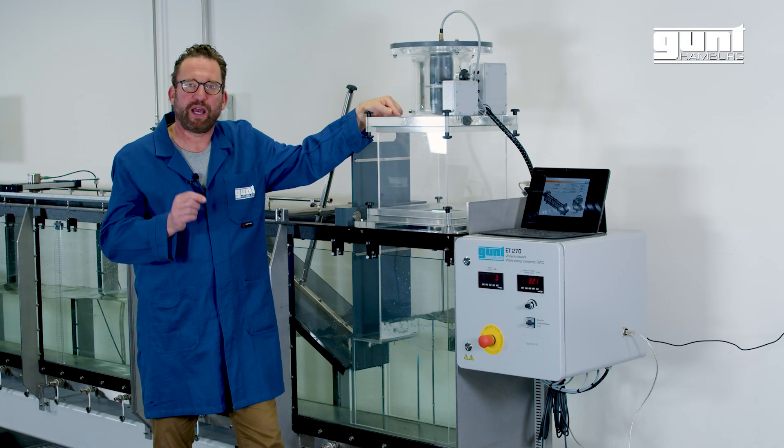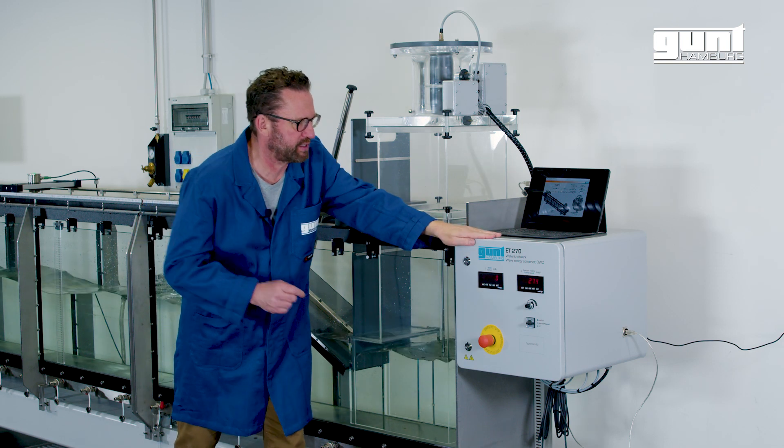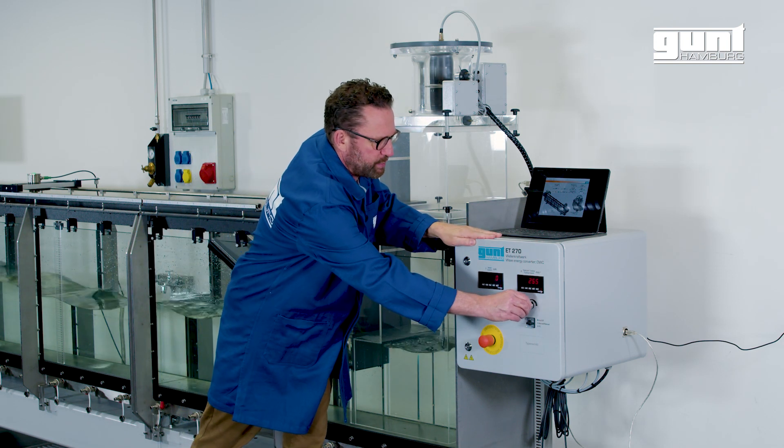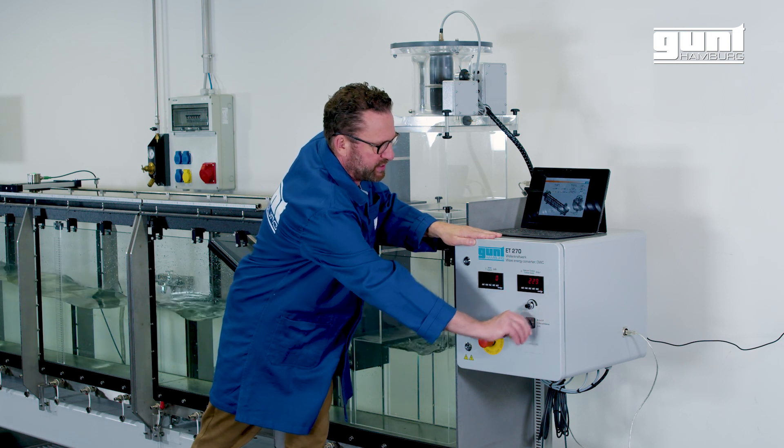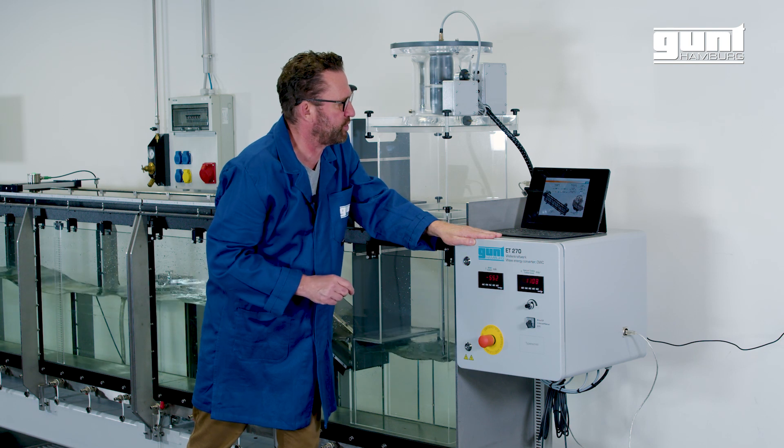Over here I show you the electric cabinet on the right side of the unit. The set speed for the Wells turbine is adjusted with this potentiometer, or alternatively when the selector switch is turned from the PC data acquisition program.